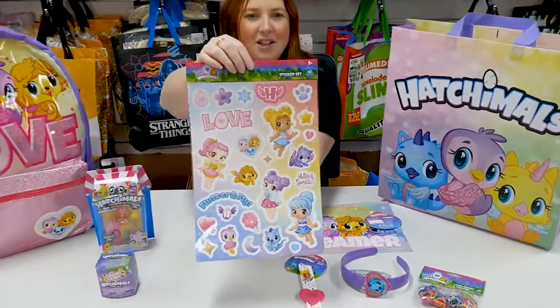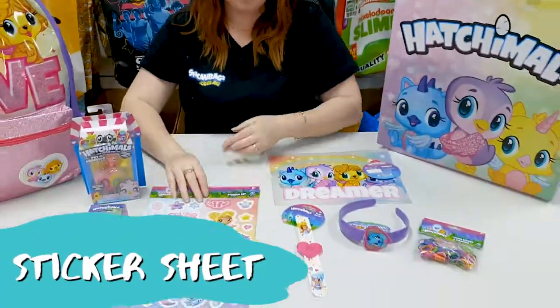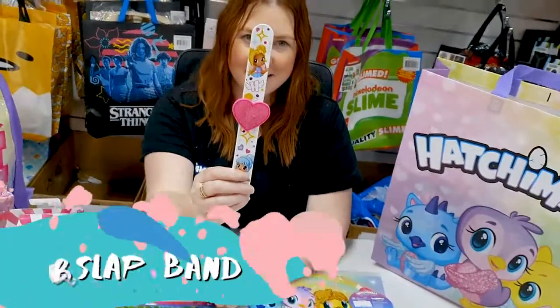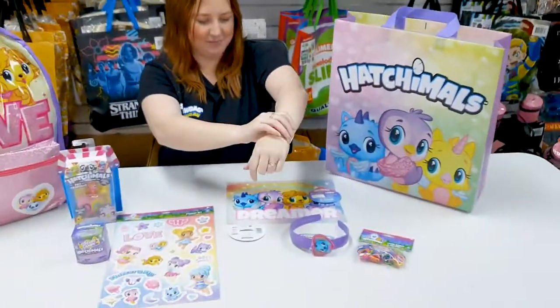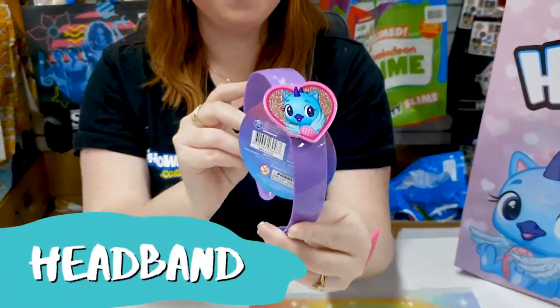You get a very large sticker sheet and a slap band. How cool is that? You also get a headband. Hooray!